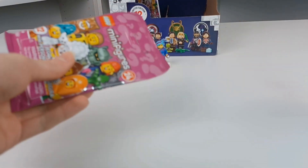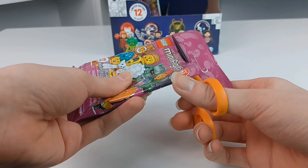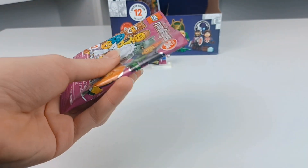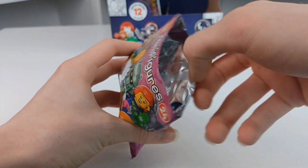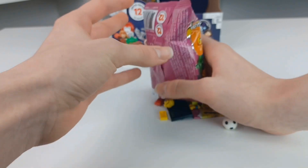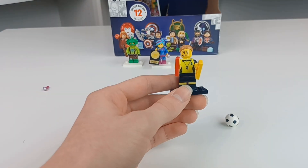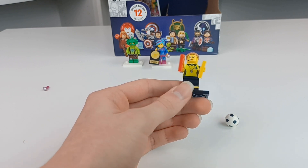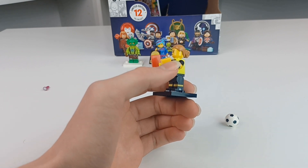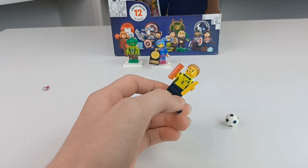Now the series 24 figure — what is it going to be? It is the football referee. Just a really cool figure, except for the annoying neon they gave her. This is a very cool figure. This little side arm printing with this little band — just has this little watch and whistle.